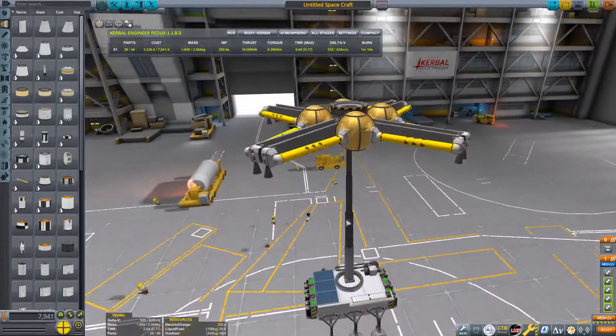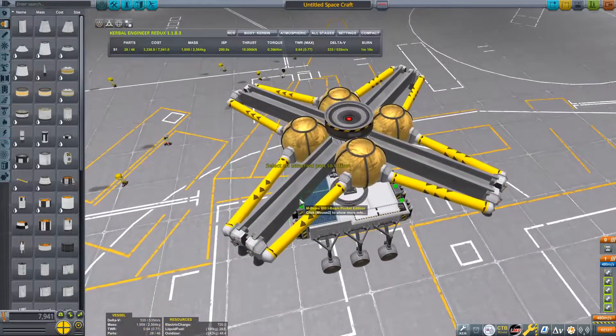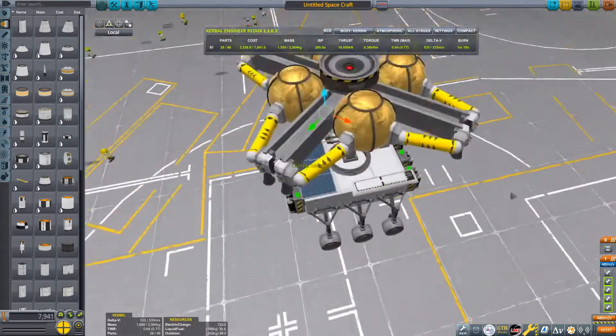I'm also going to show how to land this on Duna. Retract this piston and make sure that the beams aren't too big — use the offset tool, put it on local, and offset the beam until it fits quite nicely.